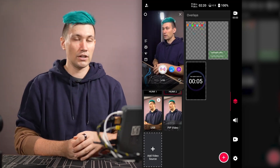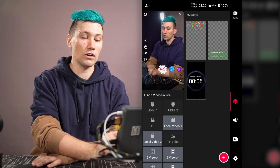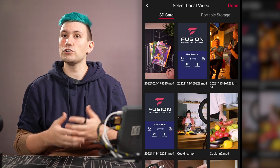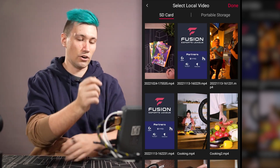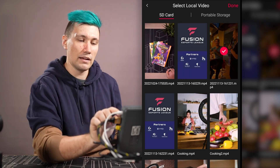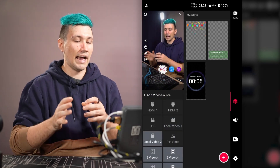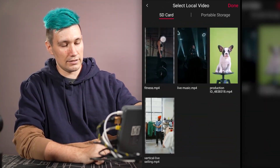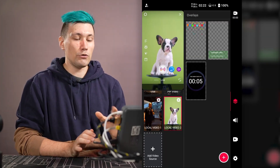We can also add pre-recorded videos as sources. To do this we go to the source overview, press add video source, and select local video one or local video two. We can choose media from the SD card or a connected USB storage device. I select a clip from a previous live stream, press done, and it appears as a new source. I then add a second local video — this time a video of a small dog in front of a green screen.